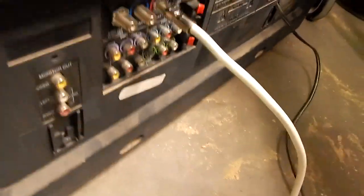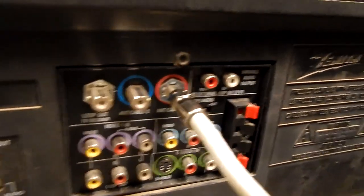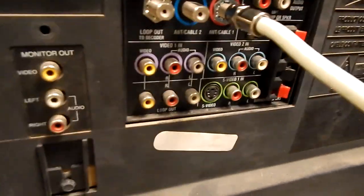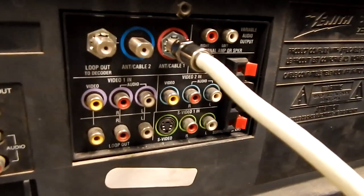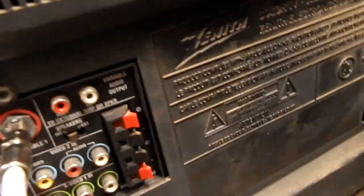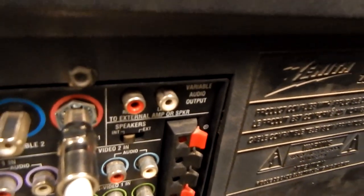It's got these inputs: antenna one and antenna two, which is common with these sets, and then a loop out. You get standard RCA video in one and a loop out — that loops back out to connect to probably a VCR or something. You get video in two, and then your S-video in, which is nice. I actually still use S-video. You also have your audio output if you want to hook it to your hi-fi set, and a main monitor out so you can connect it to another set.